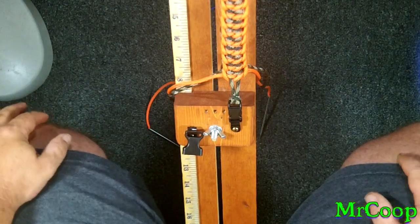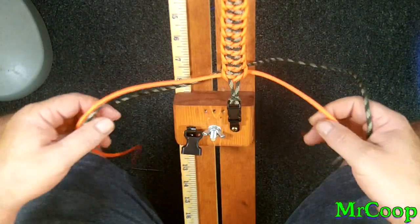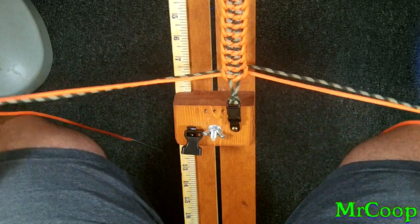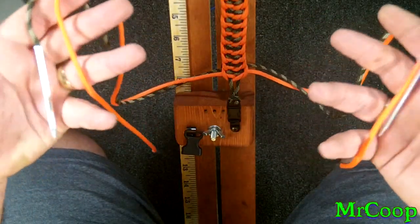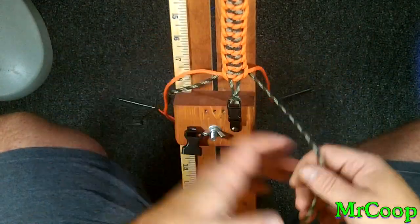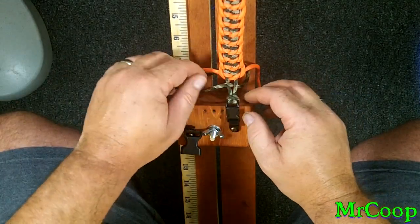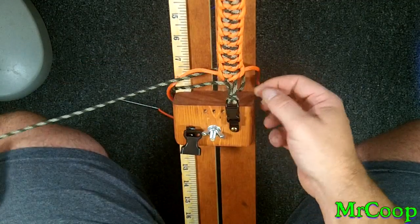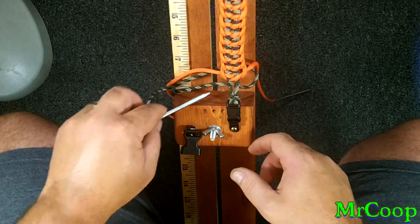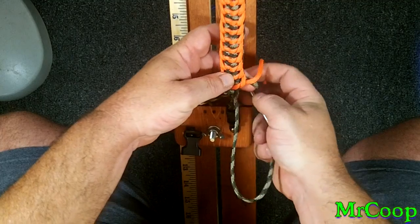Alright guys, let's finish this puppy off. Now if you've got fids, now would be a good time to put them on. You don't have to have fids — needle nose pliers or forceps work just as good. I've got four fids, so that's what I'm going to use. When you get down this close, it's just real easy with a fid to get right in there. Right side, under and over. Left side, you go over, under, over, through the hole.